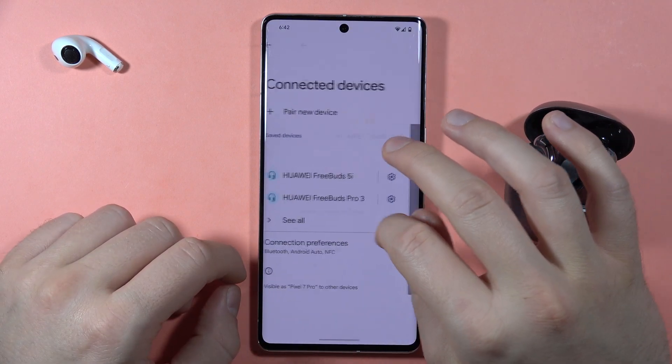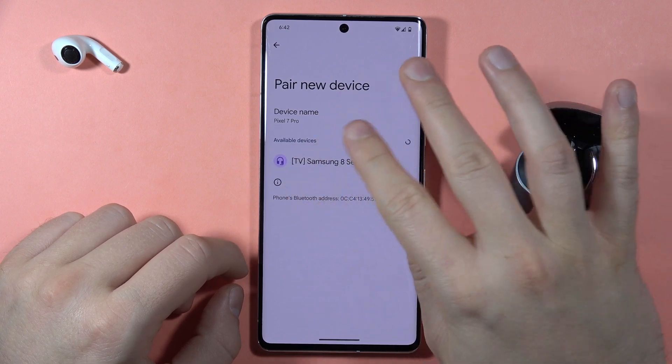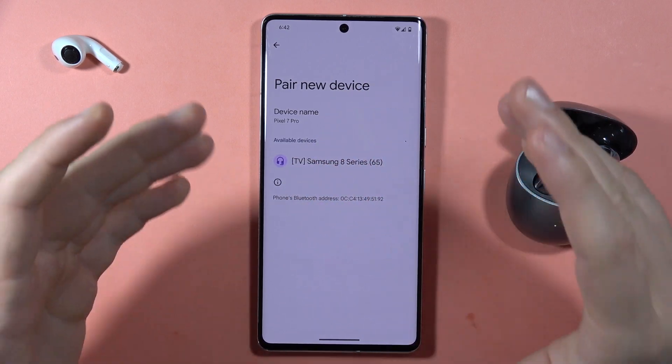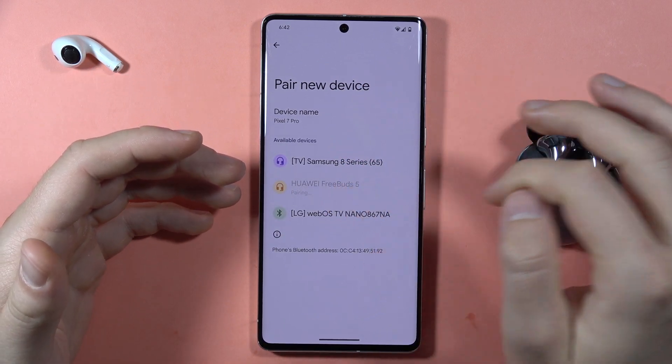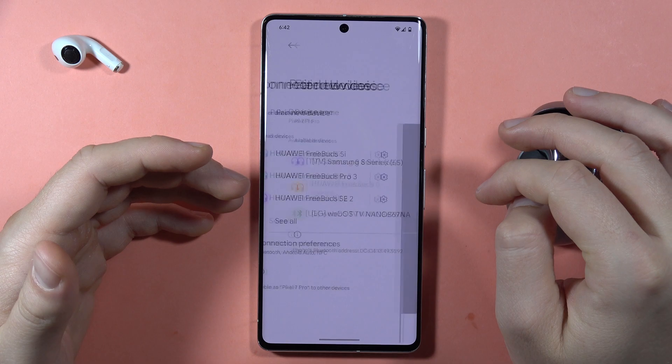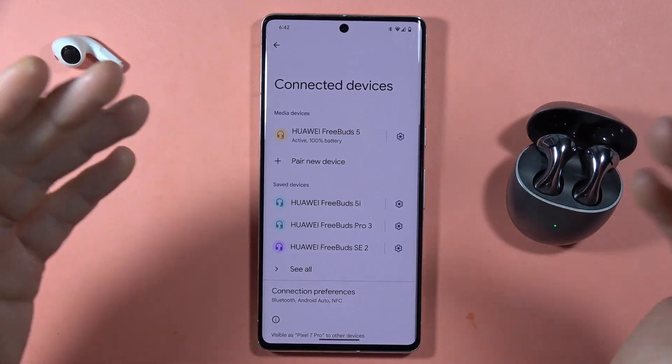Forget the previous connection, click on 'Pair new device,' and wait until your earbuds appear. Now select your earbuds, accept the pairing, and let me know in the comments if it works for you.